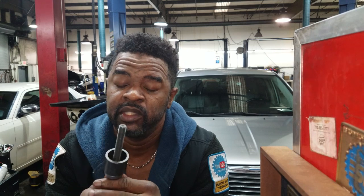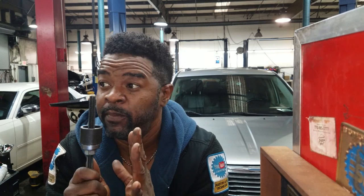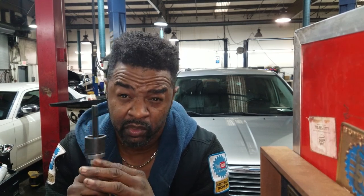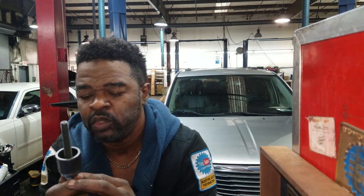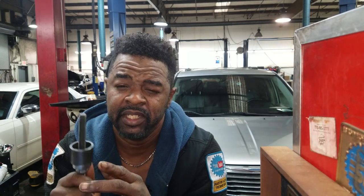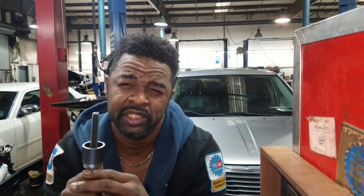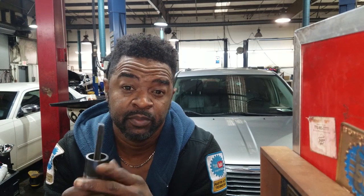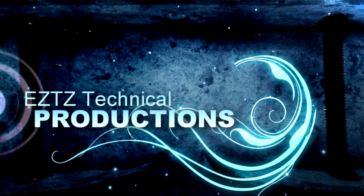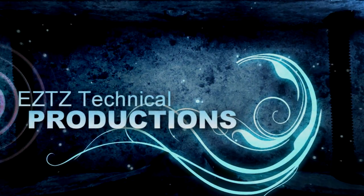I don't want to make this video long. That's all I have. I just wanted to show you the proper way to install a press-fit crankshaft pulley — some people call it a dampener. Thanks for watching. Don't forget to subscribe to the channel, I'm trying to grow this channel. If you got any requested videos you want me to speak on or talk about, just leave it in the comment section. Thanks for watching. We'll see you next time.